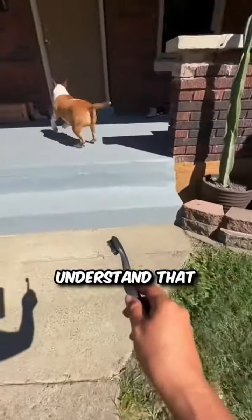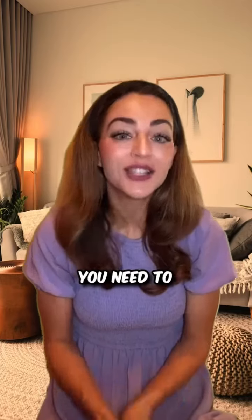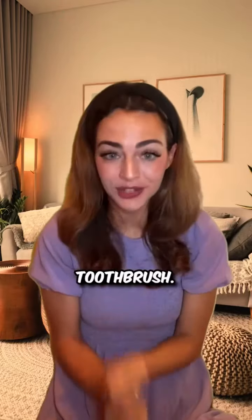We completely understand that brushing your puppy's teeth can be a real challenge. That's why you need to try this — a unique hassle-free powder designed to help clean your dog's teeth without a toothbrush.